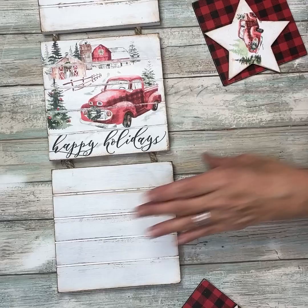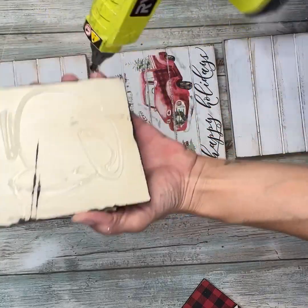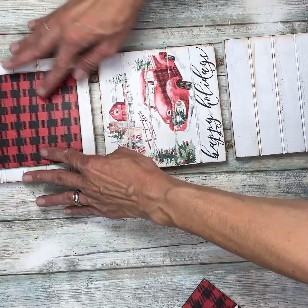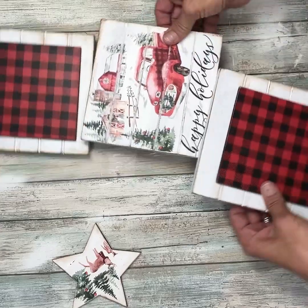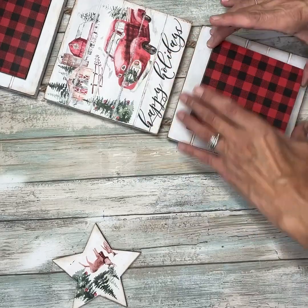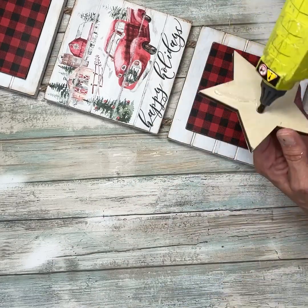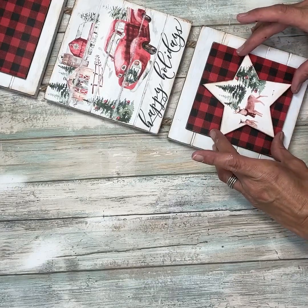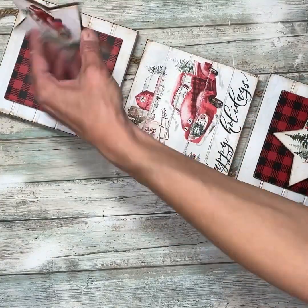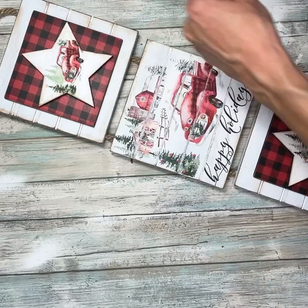I think this is just so stinking cute already - I love these napkins. I told you I was going to have a lot of projects with them, so if you've missed my first couple you might want to go back and check my videos. Now I'm going to take those buffalo check pieces and hot glue those to the center of the top and the bottom, making sure I have it all even. Then I'm going to take the stars and add them to the top of the buffalo check squares, making sure they're centered the way they're supposed to be.